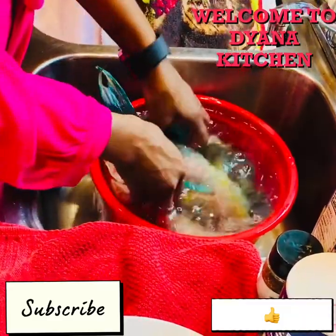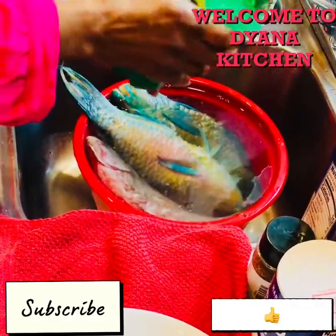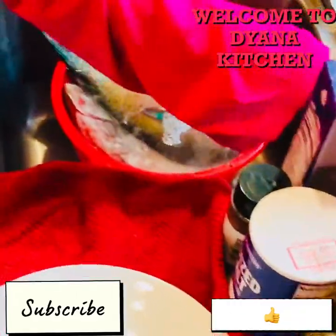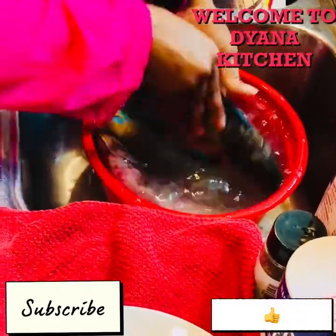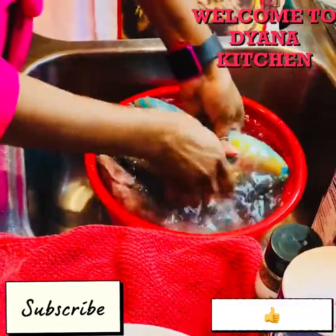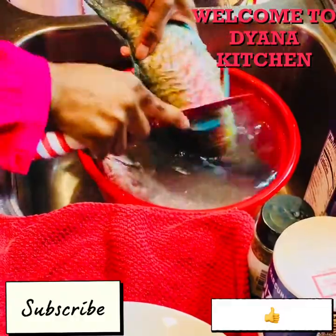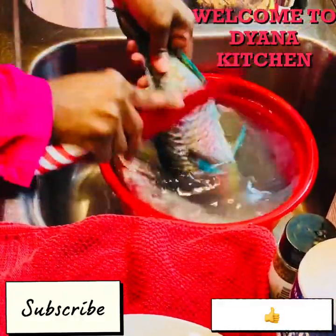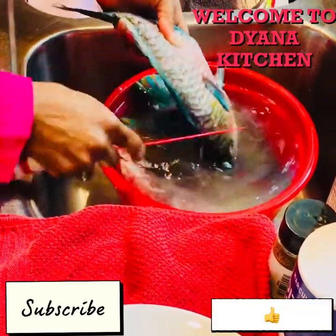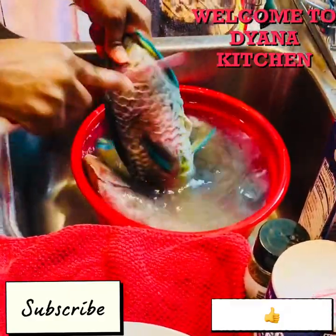When you wash your parrot fish, you want to use some lemon juice. You don't have to measure it — just throw some lemon in the water and wash your fish like you're bathing it. Make sure you go inside and wash out whatever is inside. Then use a knife and scale off whatever scales are on it.